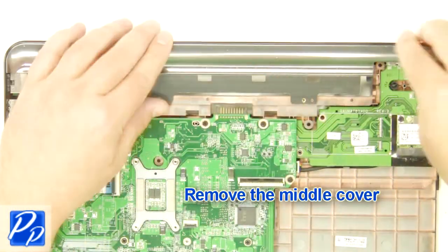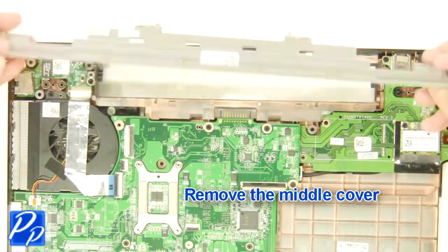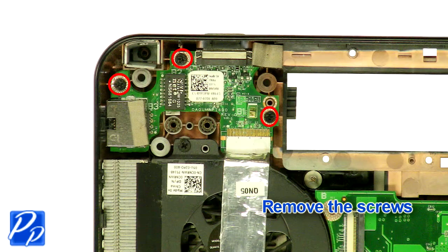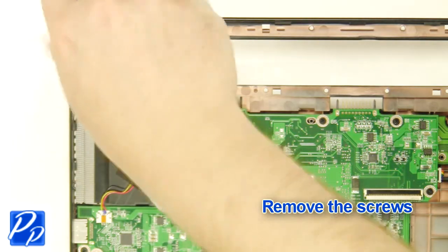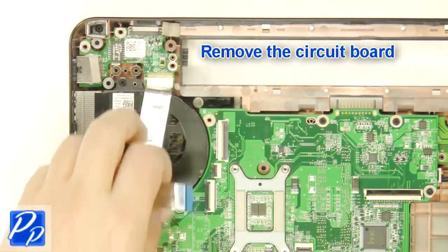Remove the middle cover. Unplug the cable. Remove the screws.